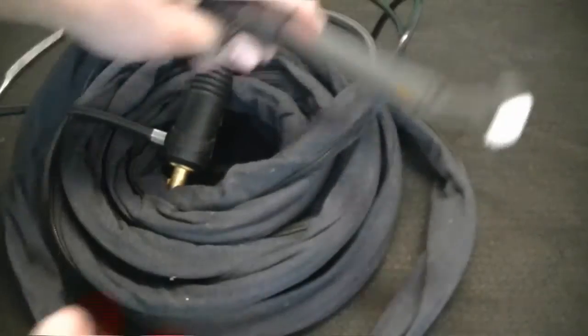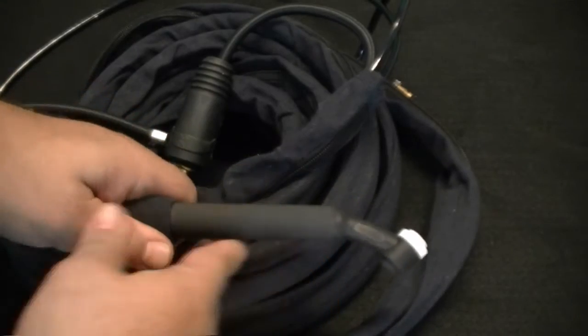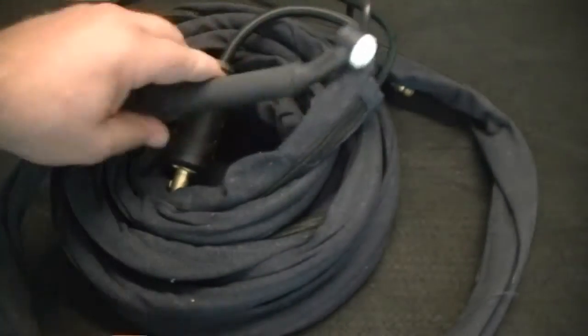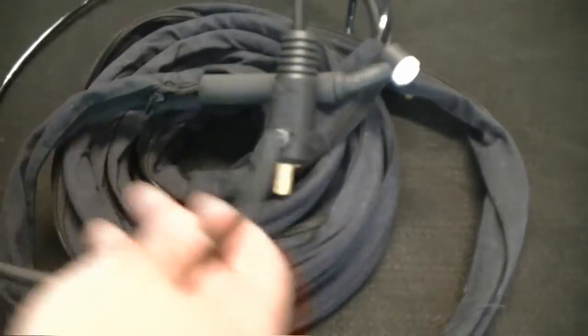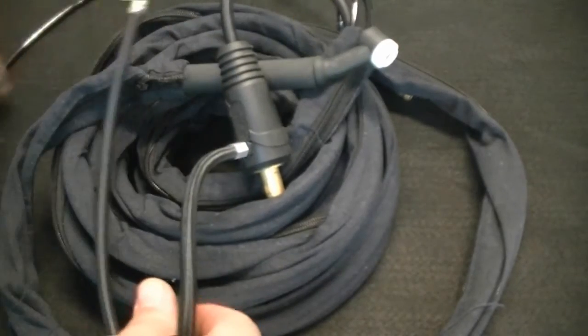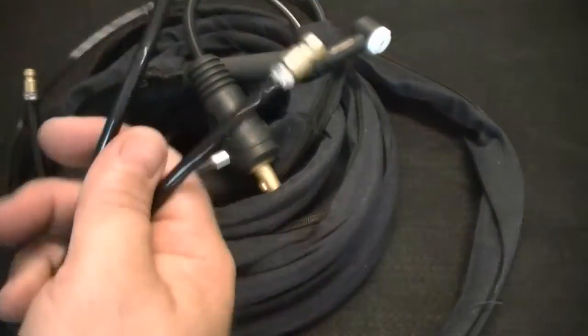A lightweight denim cover and an inflexible hose design makes it the lightest torch we have offered. Next we have the 20 series torch, which is a water-cooled model. This torch also has a flex head design along with a lightweight cover and flexible hoses. It's also important to mention that both torch cables will be around 25 feet in length, an improvement over our other series which are only supplied with a 12 and a half foot torch.